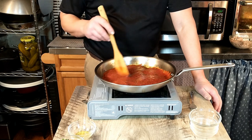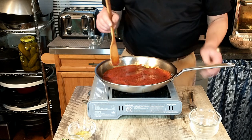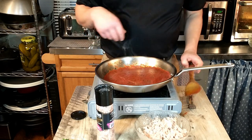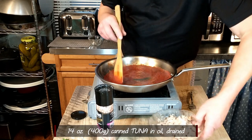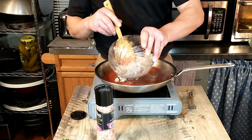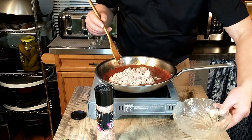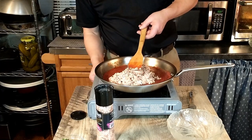We are just going to cook that for a few more minutes. As you can see, that is really quick and easy. When that is heated through enough, we will be adding the tuna — 400 grams or 14 ounces of tuna in oil, drained. We'll add that to our sauce. Tuna is one of those items that is still relatively inexpensive. That was a little bit less than four cans of the regular size tuna.